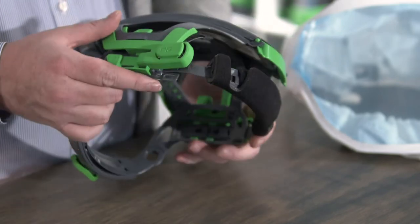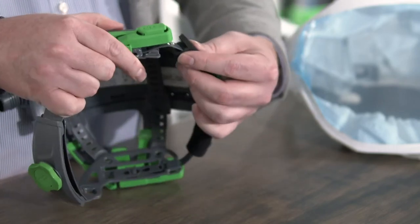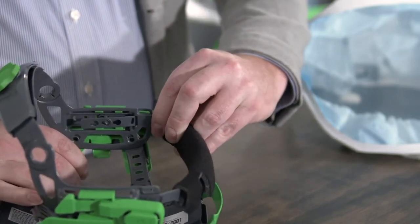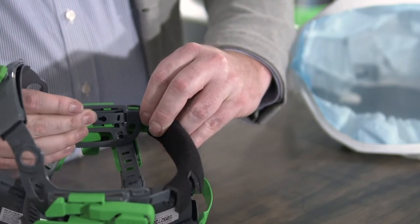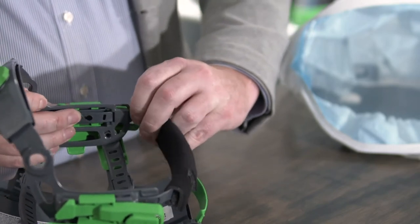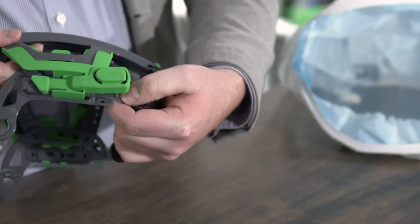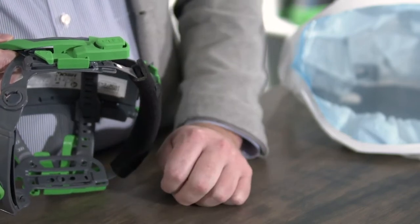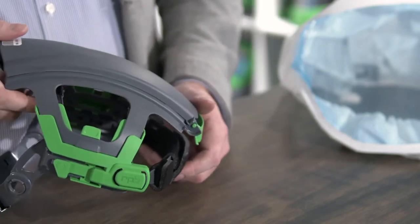You can also adjust the brow pad by unlatching it at the front, then coming to the inside where you can press that in. That'll release the locking mechanism on the inside. You can then locate that again, make sure it's positioned correctly, and allow the front portion to clip into position on the outside. Repeat that on both sides making sure they're both in exactly the same position.